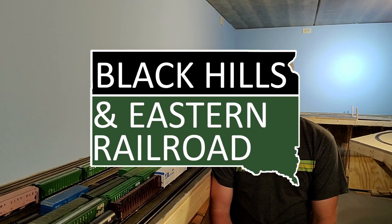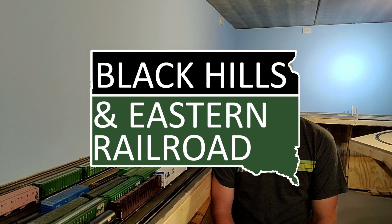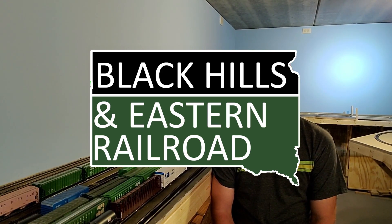This is where we're going to pull the pin on this episode. Stay tuned for the third of three coming up — we're going to go into some basic weathering for the trucks, wheels, and couplers. Check the description below for a link to that one or my playlists on my channel, click subscribe for more, leave us a comment, and we'll see you in the next one. Thank you.